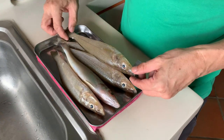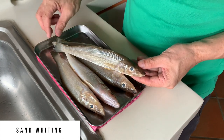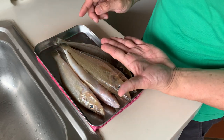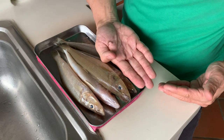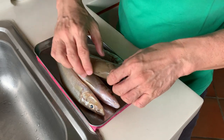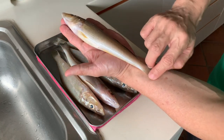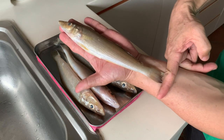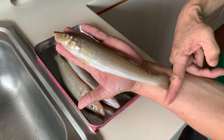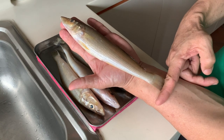The fish we are going to feature today is what we call a sand whiting, and this particular size of sand whiting is very rare to find in Singapore. Most of the time the whiting I have been catching or buying is probably the size of my palm, but now from the tip of my hand it's past the wrist — almost close to 30 centimeters. It's very very rare to find such a size of whiting, so I'm quite excited to cook and try them today.